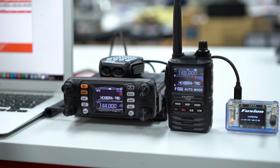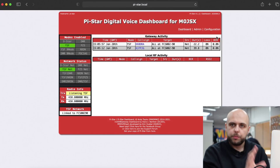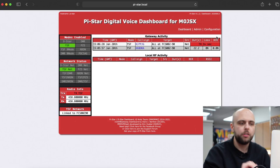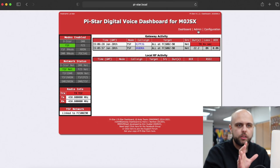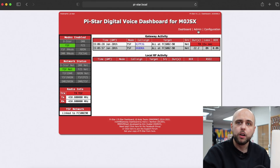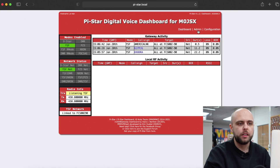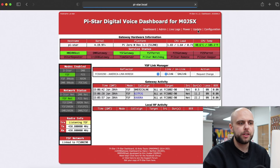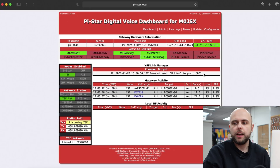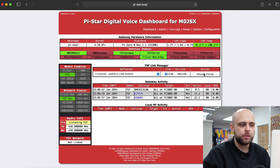If we want to change some settings that's very easy to do — we can either do it on the computer or on the radios. On the computer, your computer now needs to be connected to your normal Wi-Fi network rather than Pi-Star, since the ZomSpot is no longer creating its own Wi-Fi network. So we're going to go to Admin, which will bring up a little control panel, and we can tell it to unlink — request the change — and the ZomSpot will now disconnect from whatever network it was connected to. We can see down on the bottom left: YSF Network — not linked.